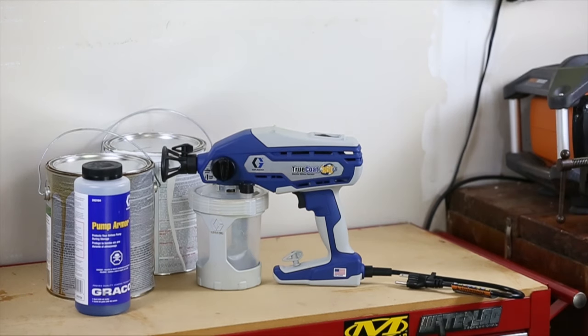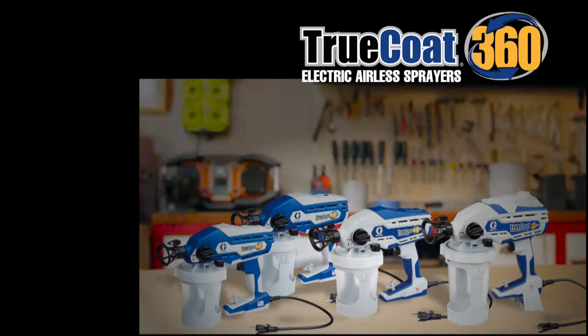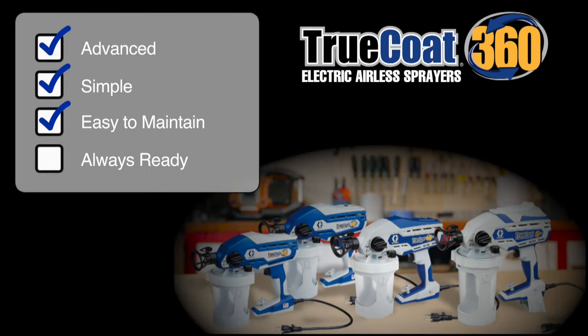The Graco TrueCoat 360 family of sprayers: advanced, simple, easy to maintain, and always ready for your next painting or staining project.